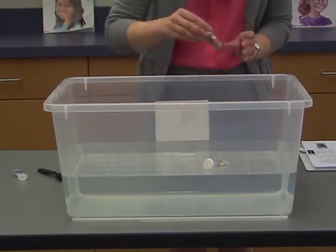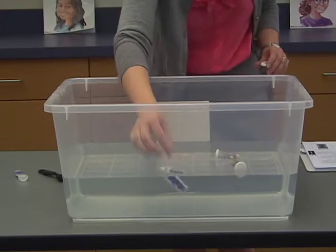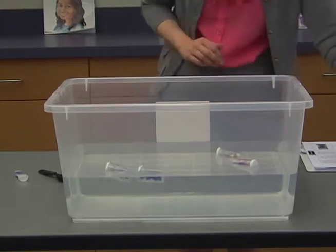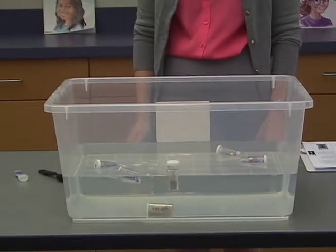Test each vial by placing it in a clear 14.5 gallon tank with about 4 inches of water in it. The vial should float as listed on the chart in the part 1 preparation section of lesson 3.